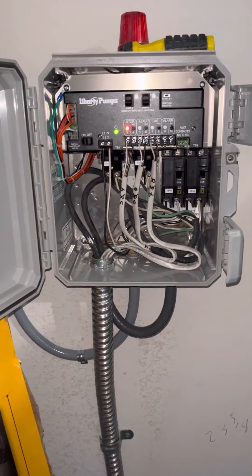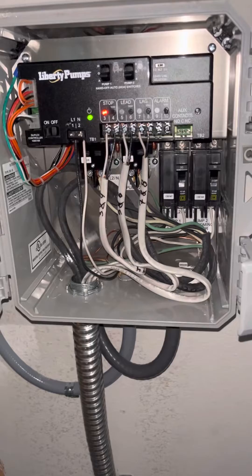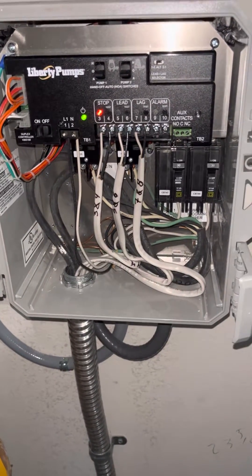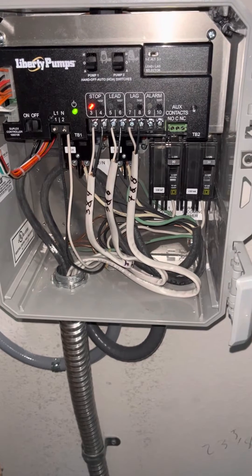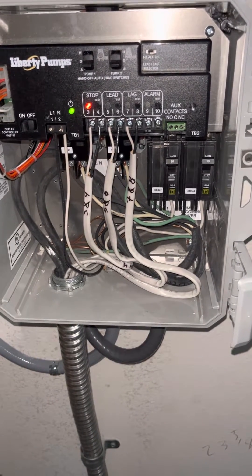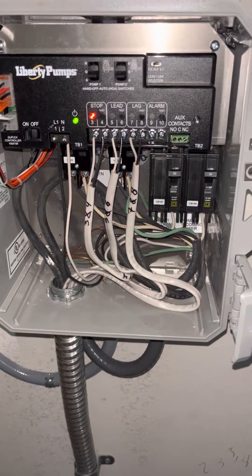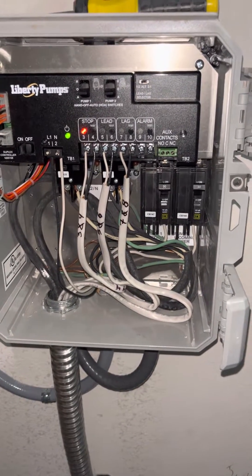For anyone who has a Liberty lift station, I have a dual grinder system and this has got a lead lag setup. This is a 48 by 60 inch basin. Liberty Pumps has been excellent to work with, by the way. This is how the panel is supposed to work.